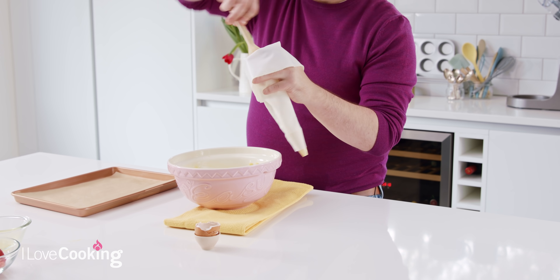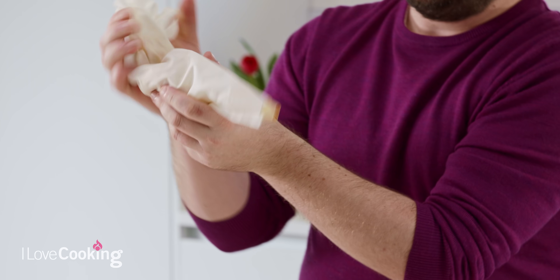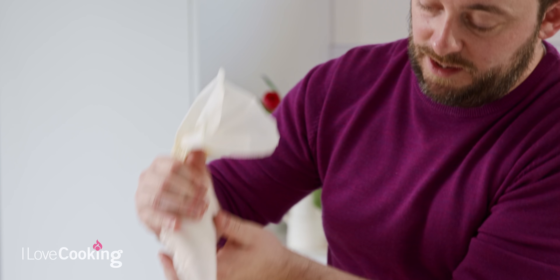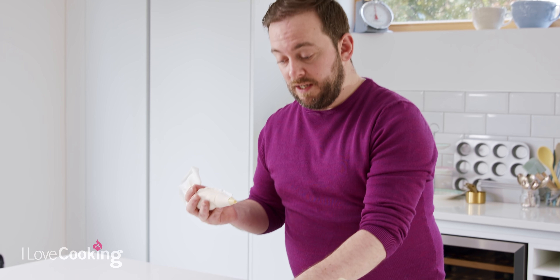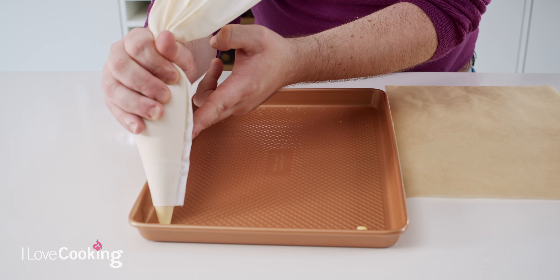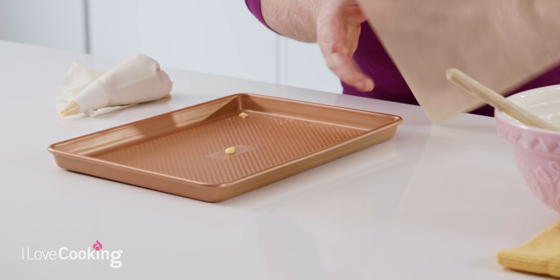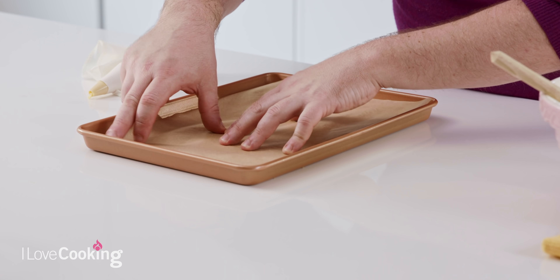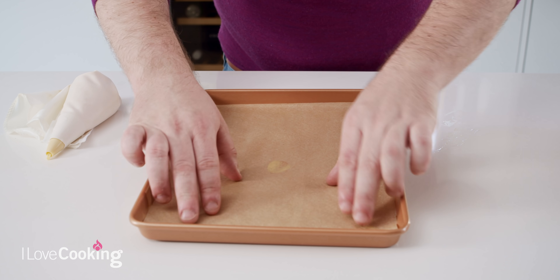Once the bag is filled, squeeze the pastry down until it comes out the end. A little tip when piping choux pastry: have it on a lined baking sheet. I always put a small bit of pastry on the four corners and one in the centre — this will hold your baking parchment down when it's baking.